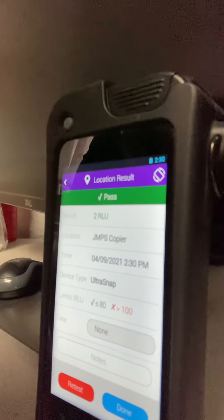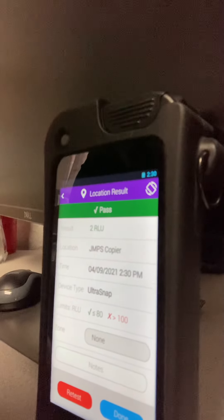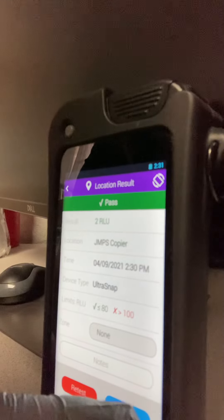It works against the seasonal flu, or the influenza virus. Works against fungus, MRSA, all that kind of stuff. So that's unbelievable.